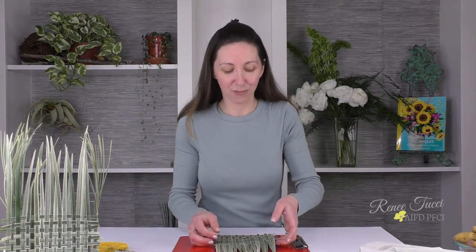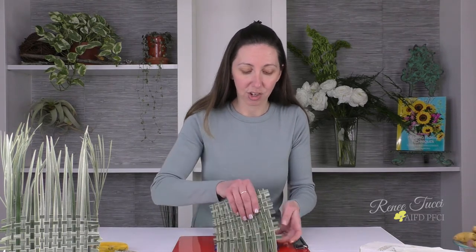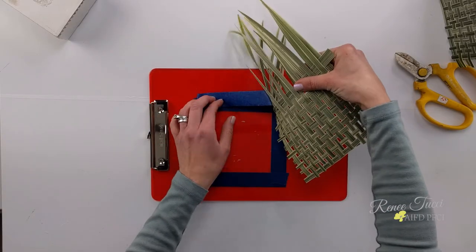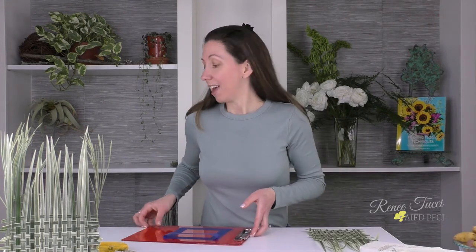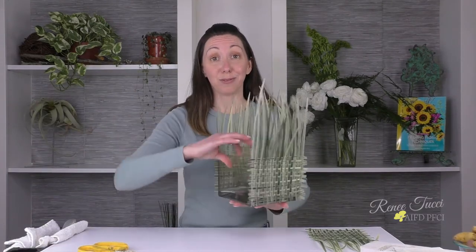Now it's time to release it from our clipboard. I'm just going to gently pull the mat across the painter's tape. You could certainly do this with a Uglue strip as well — you do not have to use painter's tape. There we go, here's our mat. Let's move ahead with attaching it to our vase. We've got this blank side of the cube and that's what we're going to put it on.